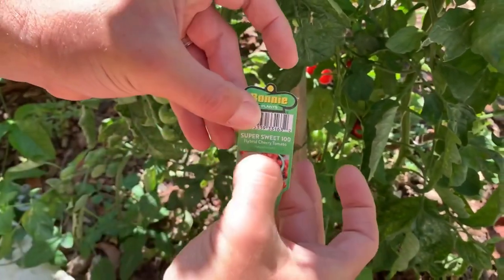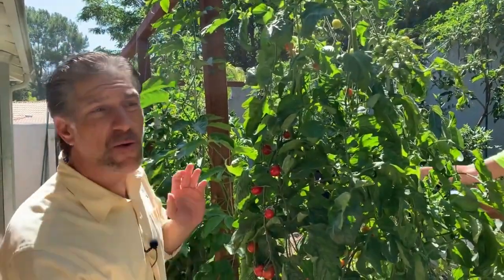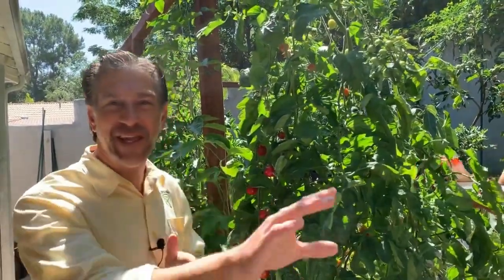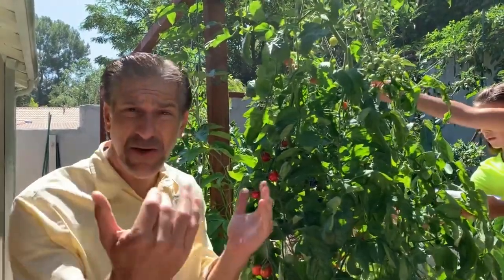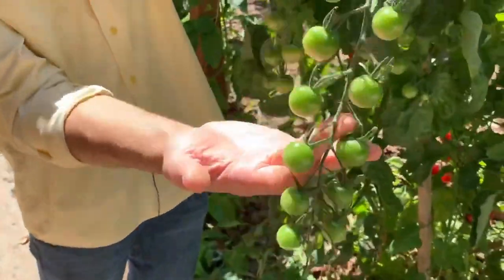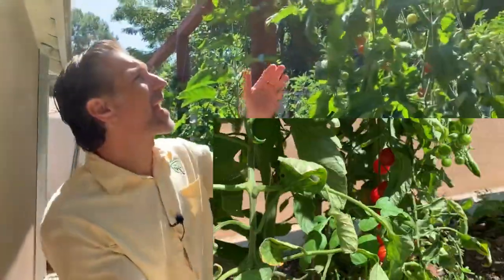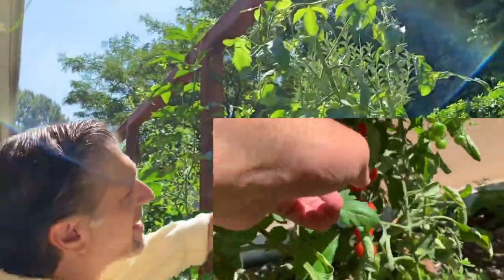All the varieties of tomatoes we have in this garden are known as indeterminate varieties. Indeterminate varieties will continue to grow during the entire growing season, flowering and fruiting. For what you plant in the spring, they'll typically peak and harvest by summer and die off by early fall, whereas your summer plantings will peak in the fall. That's an important reason to continue planting outside of spring. Check out these Super Sweet 100 tomatoes — every cluster seems to be about a hundred, and it's growing on basically two vines.